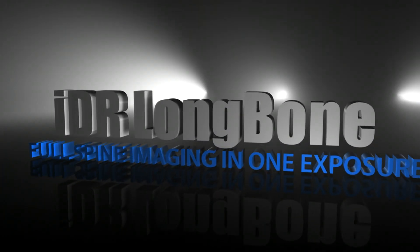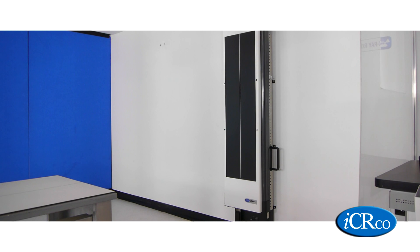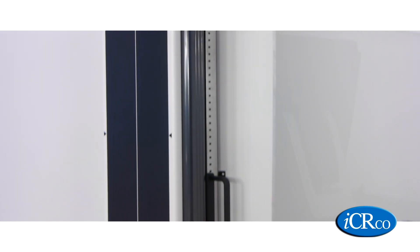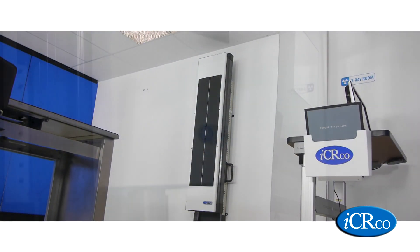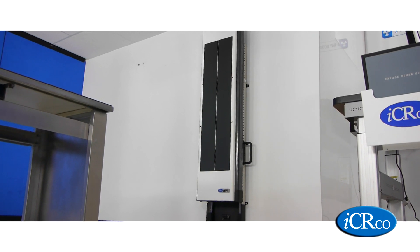The IDR Long Bone — full spine imaging in a single exposure. The IDR Long Bone is another innovation from IcArco, and it completely revolutionizes how long bone imaging is done. It also eliminates the need for image stitching software and encapsulates a 14 by 51 inch plate, which enables you to take full spine imaging in a single exposure.